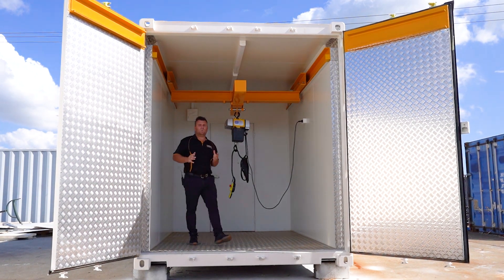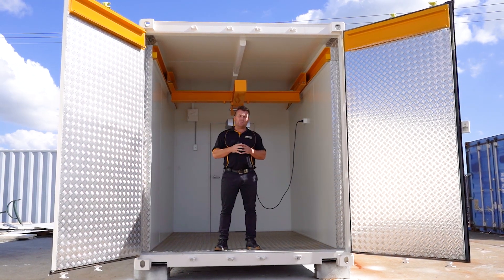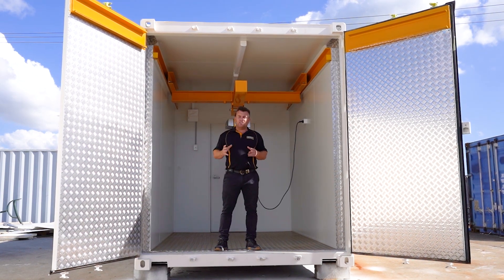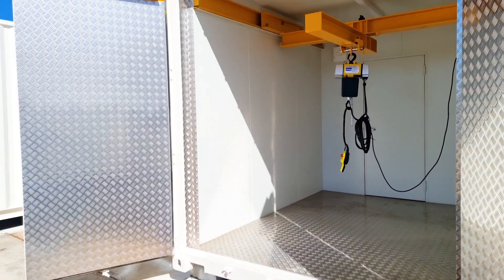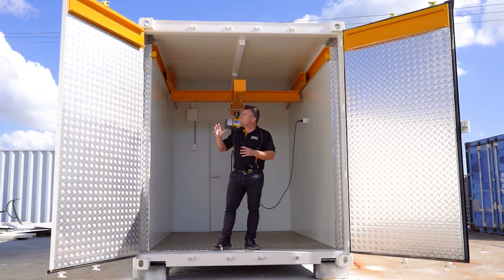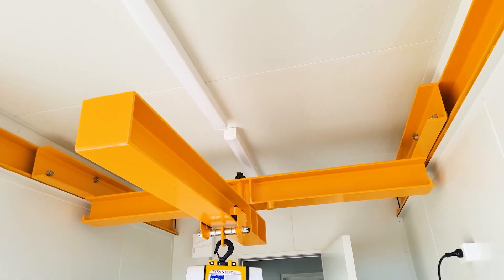This container will be used to bring in oil barrels and analyze them in the lab behind us. Obviously we had to build this very tough. You can see here we've put steel checker plate floor across the flooring as well as on the walls here, just in case these barrels come through and hit the walls — we don't want too much damage. We've integrated a fully engineered and approved overhead crane system as well.